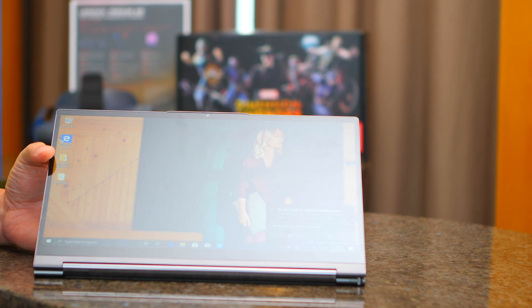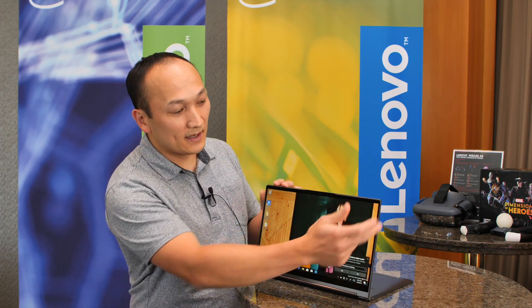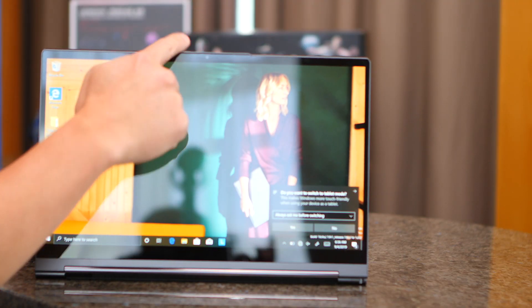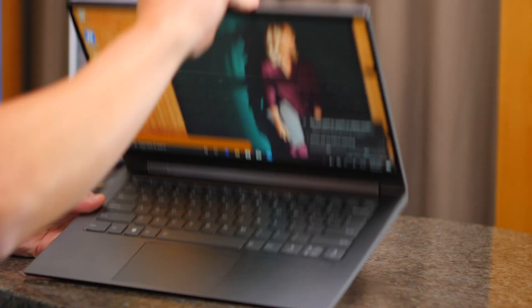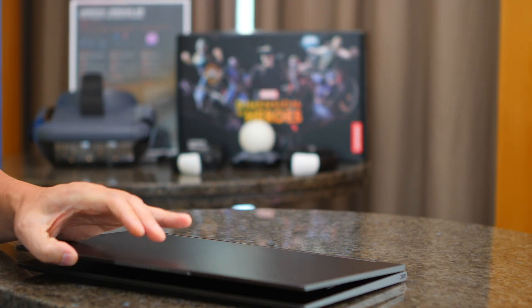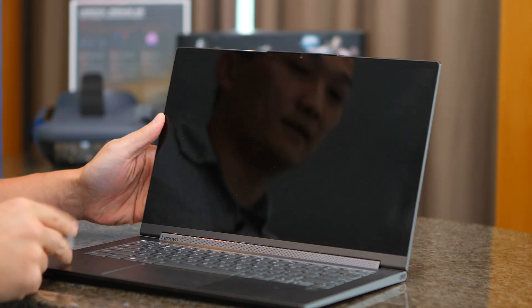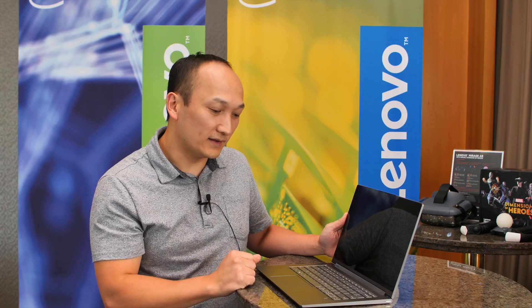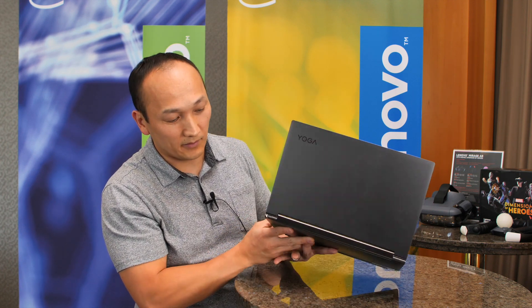Another thing we've done on this product is the bezels, and this interesting notch up here. What's great about that is it helps us reduce the bezel sizes, but it also gives you a nice little lip to open the device with, so it's convenient and easy to open.